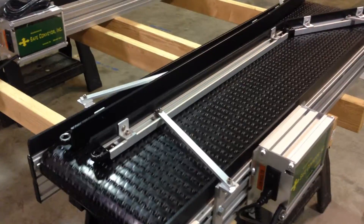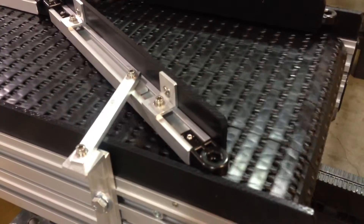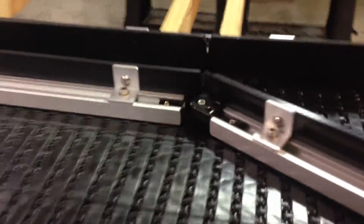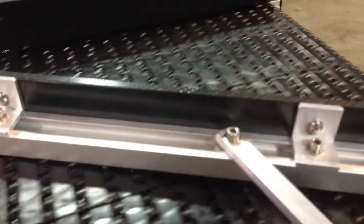They have different sized products, so they need the adjustability of these guide rails that we sell. As you can see, it has a funneling entrance, and these are joined by a pivot. It's a unique thing that we have where we can take these guide rails, join them at a pivot, and even install a vertical wall so that it's not just the guide rail.